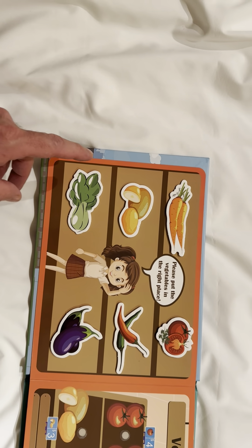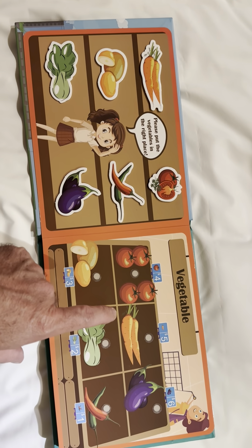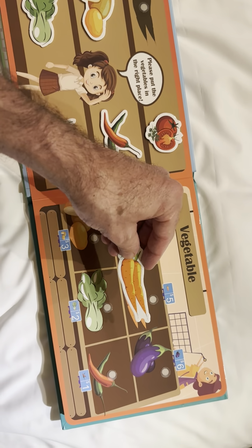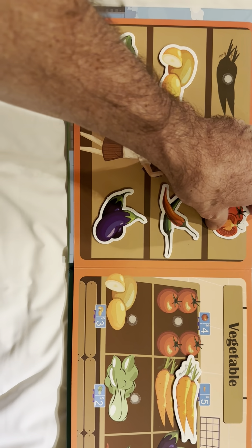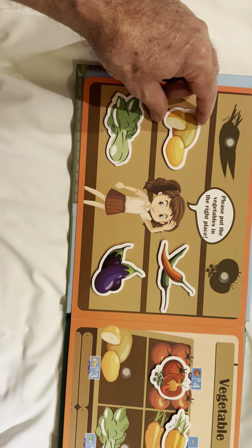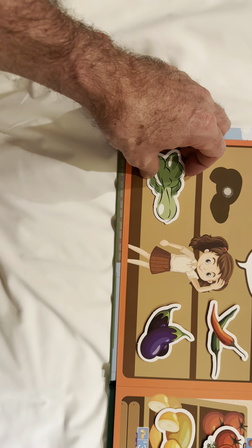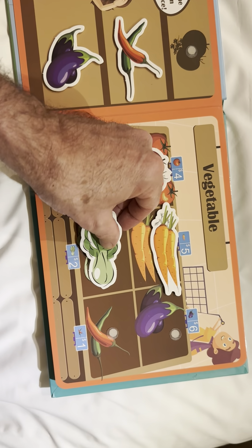Look at all of these vegetables. Let's match them to the correct place on this side. This is the carrots. We match with the carrots. Tomatoes. Tomatoes. Potatoes. Match to potatoes. Bok choy. Match to bok choy.